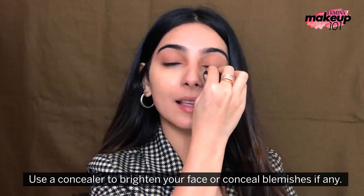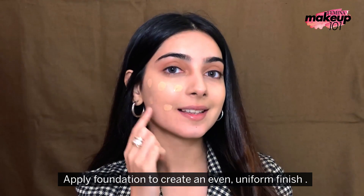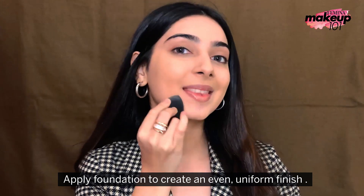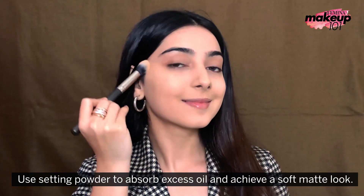Use a concealer to brighten your face or conceal blemishes if any. Apply foundation to create an even uniform finish. Use setting powder to absorb excess oil and achieve a soft matte look.